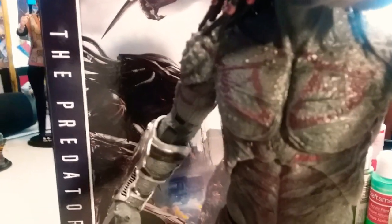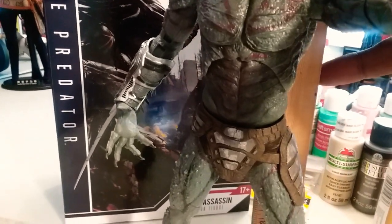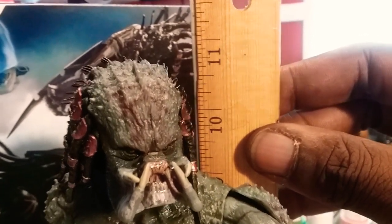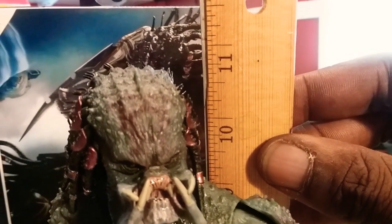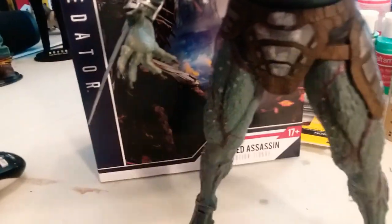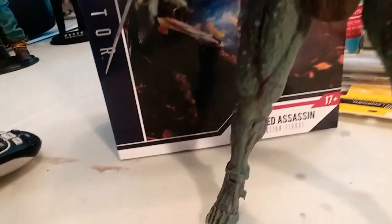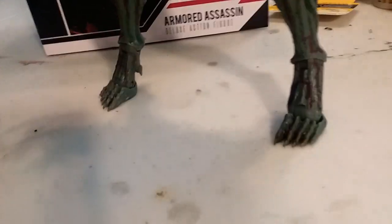This thing is real good. Let's see — ten and a half inches, so it's a good size. These parts on his legs are soft, this is hard. People were complaining about the feet, but they stand up pretty well.